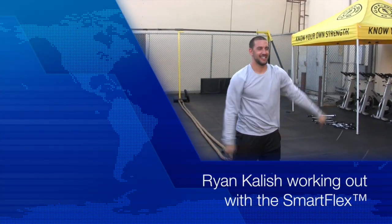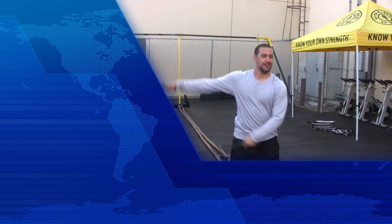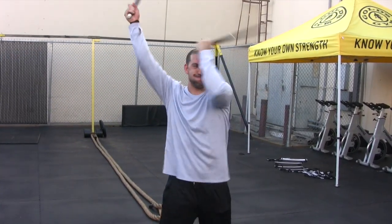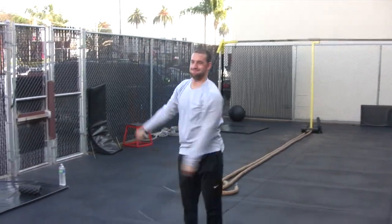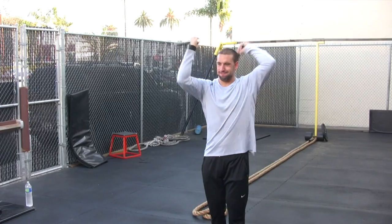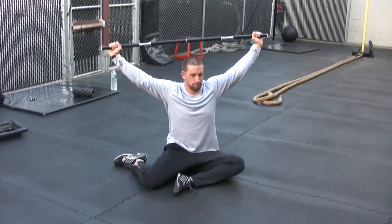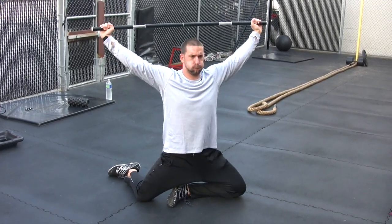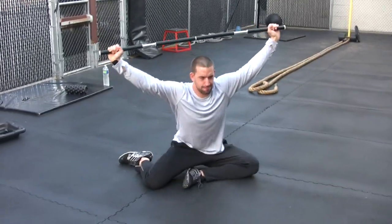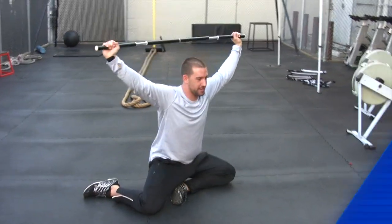Here, you got it down. Smooth now. So smooth. Good. Switch sides. We'll go overhead. Here goes the switch. Yeah.